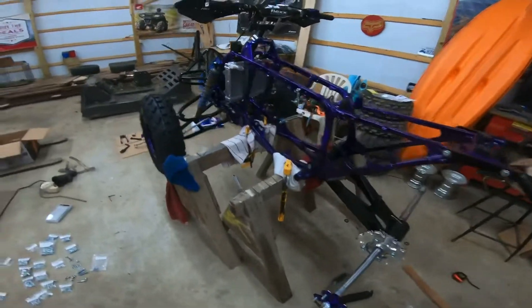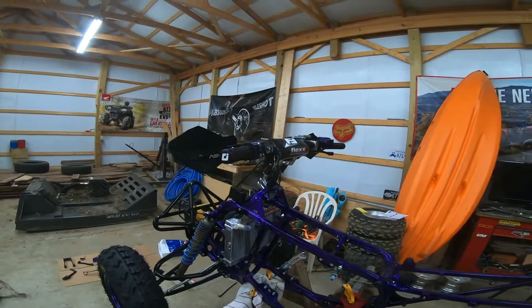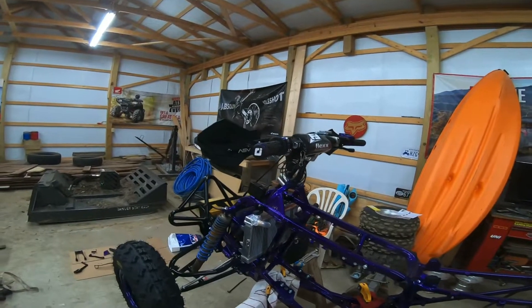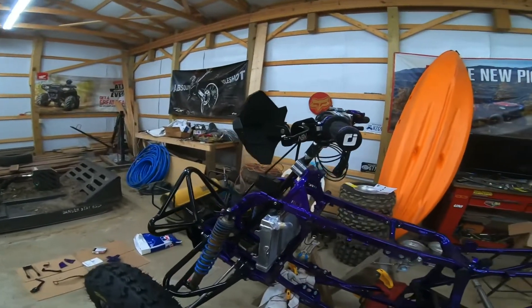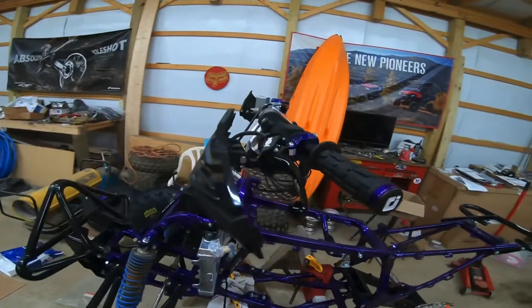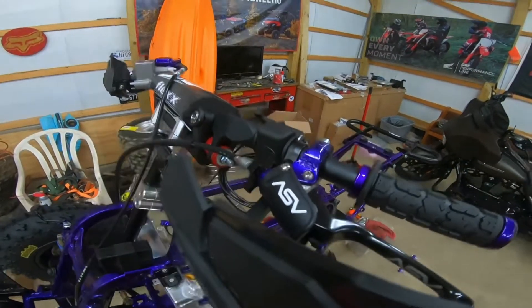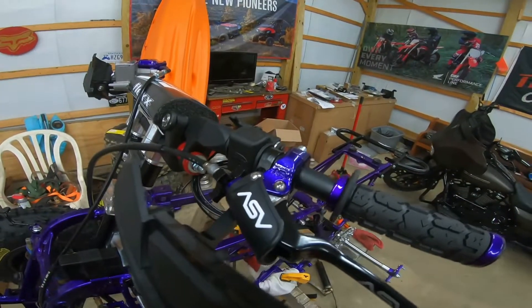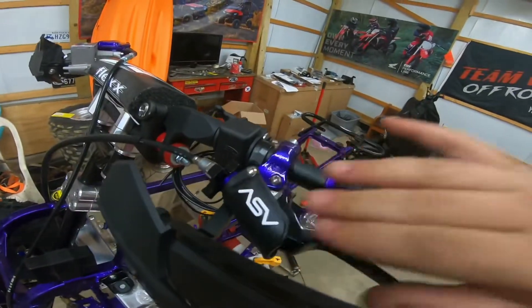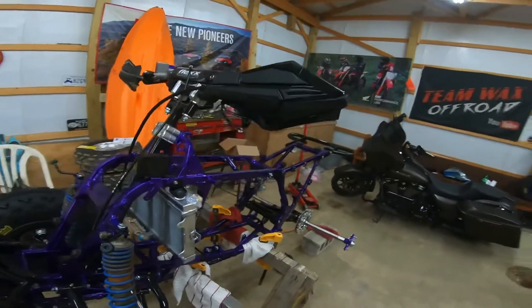Tonight I've been working on the handlebars, trying to get everything mounted on them. I got it all mounted for now. Once I get it on the ground where I can really get the feel and look of everything better and measure it, I may readjust some of it. Of course, ASV levers — they're not the shorties, they're the long ones. I like the long ones a little better. Got the dust covers on them. Pyramad handguards, solid blank.